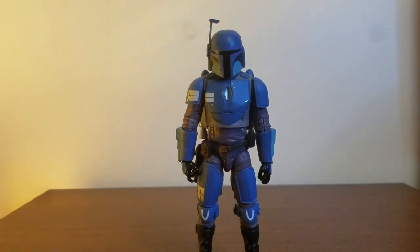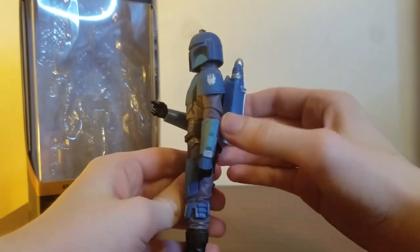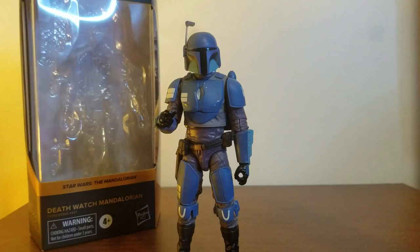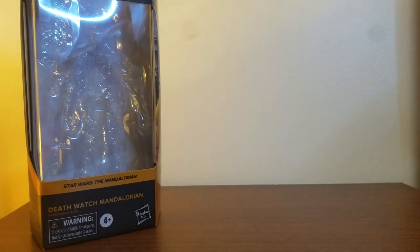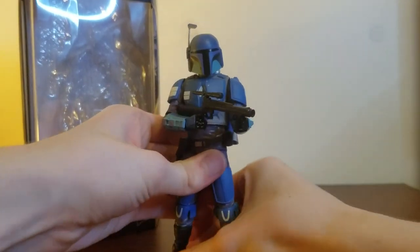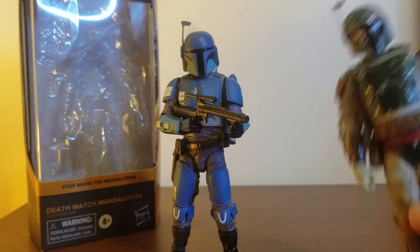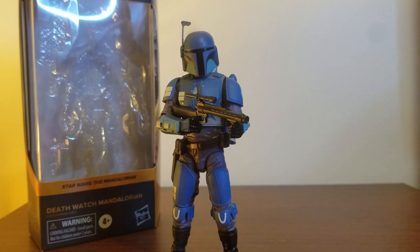I highly recommend picking him up if you love Mandalorians. Ignoring the jetpack problem, which is really annoying, he's a great figure. He's one of those figures that you pick up and you're like — my god, he feels phenomenal, really well made, really high quality. The only other figure I think can rival him as my favorite Black Series is this Boba Fett, because although he doesn't have the phenomenal helmet, he actually has a jetpack that stays on and is really great. But you'll see my feelings for that figure in the next review.